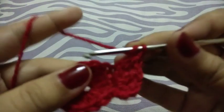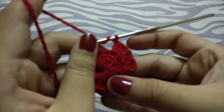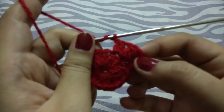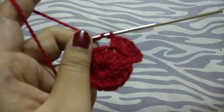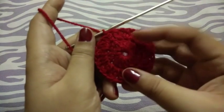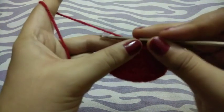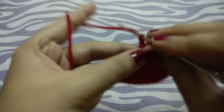Chain one again. Now I will make 16 incomplete double crochets like this all over the row. I completed my row. Now again I will make three chains.